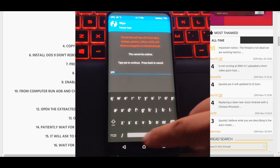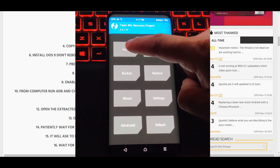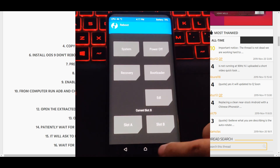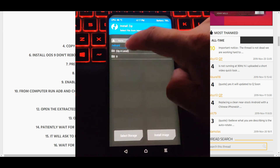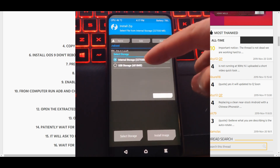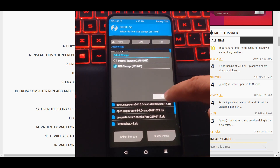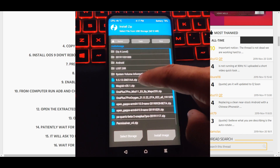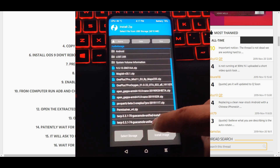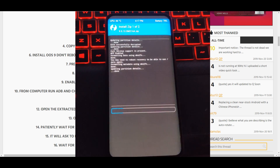Go back to the main menu. We're in Slot B — remember that. We're going to go to Install from whatever storage you have, but I suggest using USB storage. From there, go ahead and install that firmware plus the latest TWRP and let it do its thing.